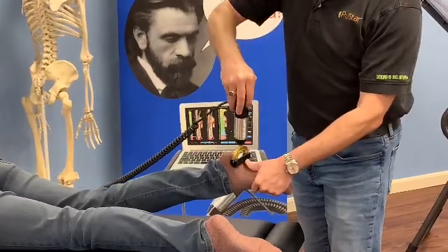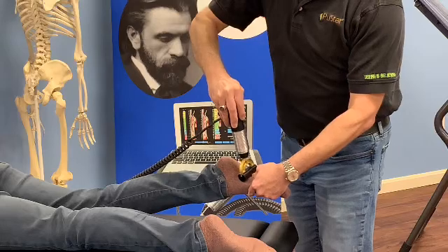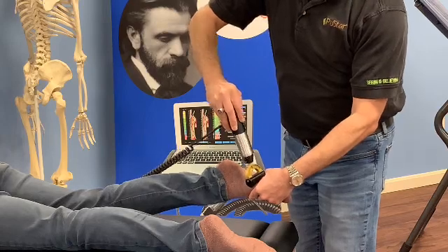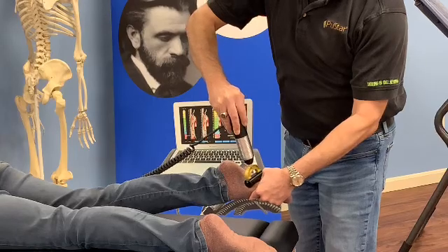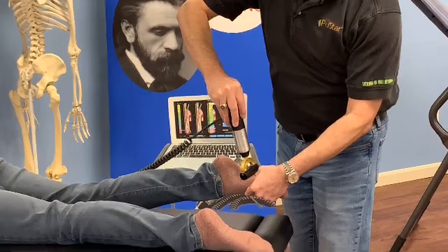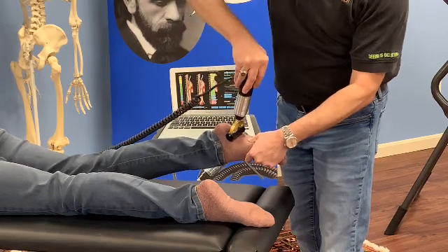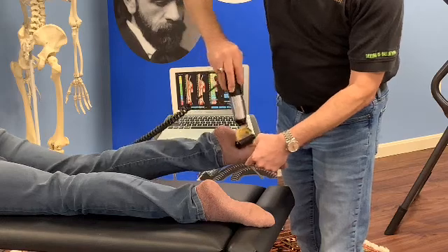For the plantar fasciitis, I'm going to come right in here and work along those muscles all the way up from the heel up to that first big toe. We'll just stretch those muscles and work along the muscle fibers.